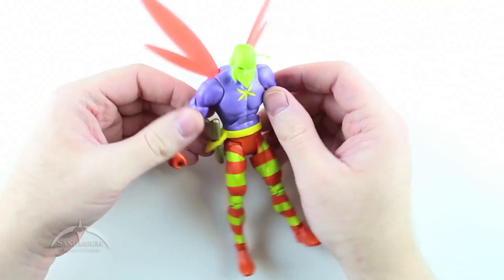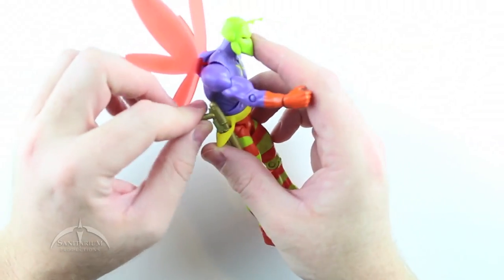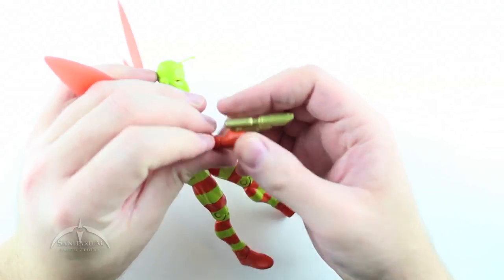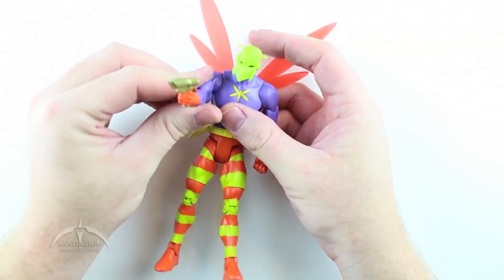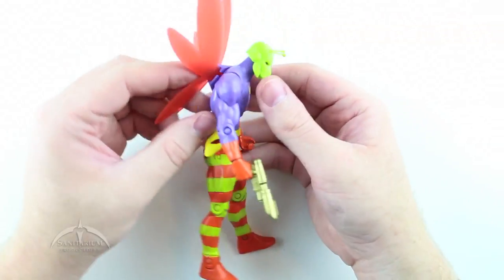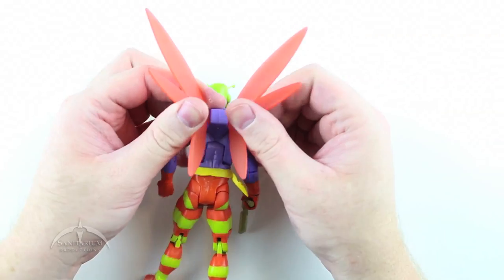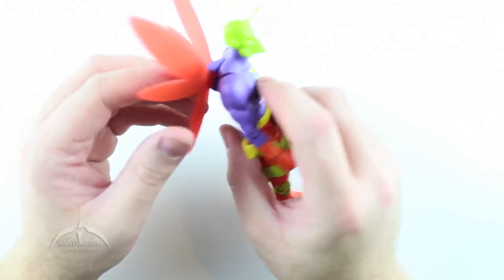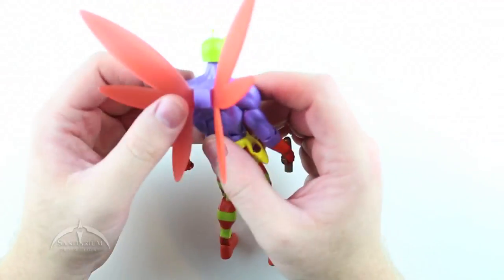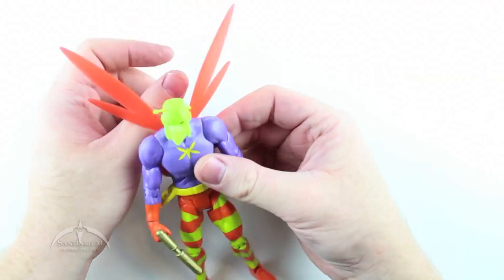He's got really good articulation. The gun fits in the holster really nicely if you go in at an angle, and fits in his hand really easily — looks pretty cool there. The wings are not articulated; they don't do anything other than being there. They don't flap or anything. They are molded at an angle and they are non-removable. What they are is what they are.